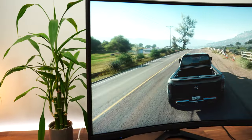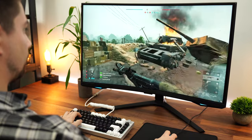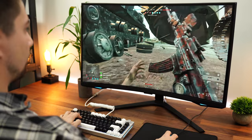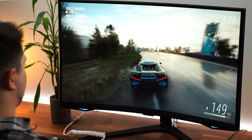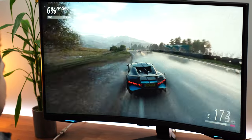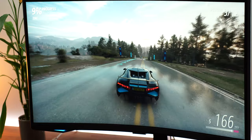As for variable refresh rate, this has FreeSync Premium Pro. What the Premium Pro means is that you can have variable refresh rate on with HDR, which is fantastic. This is not Nvidia G-Sync certified, but it is very compatible and works quite well with no noticeable screen tearing.